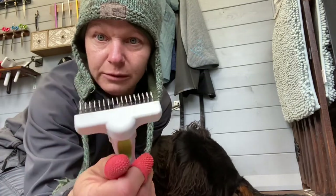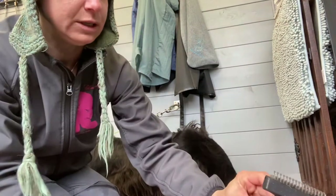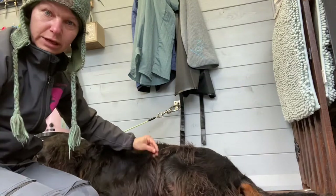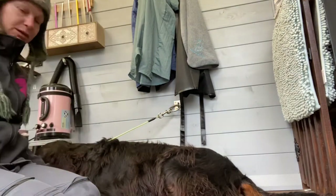They've got hooked teeth, but they really don't cut the coat — they just pull the coat out. So it's a great tool to remove a lot of the dead bulk that he's got here, to save my fingers for more detailed work, because it's a big dog to do.